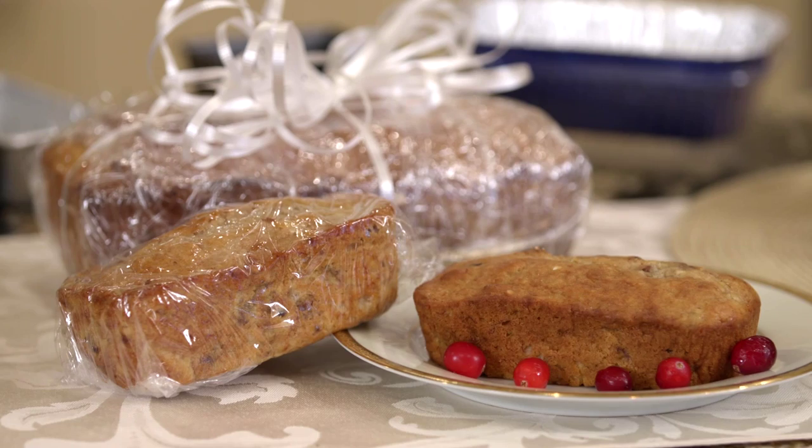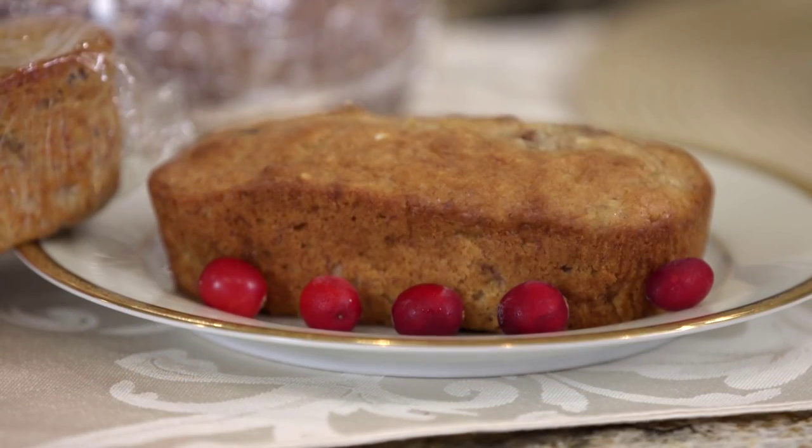Breads are probably my favorite gift. And quick breads are just what they are — quick. These are two of my favorite holiday bread recipes: a cranberry yam bread and a banana bread. Both are made with Bisquick, so I told you it's simple.